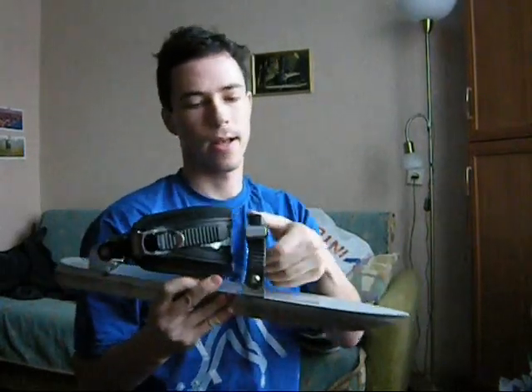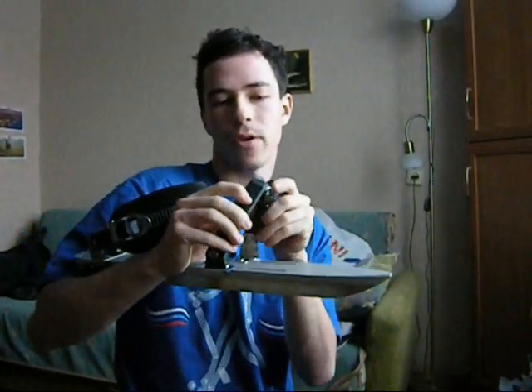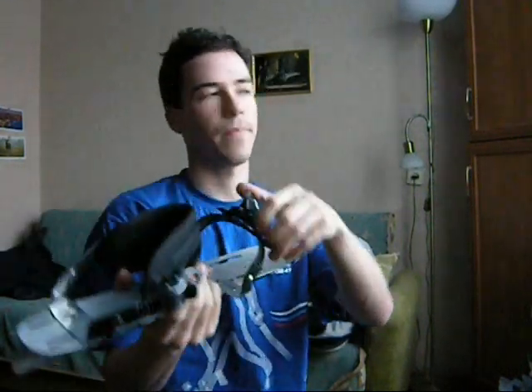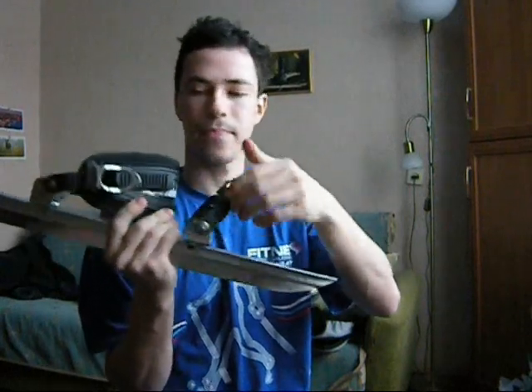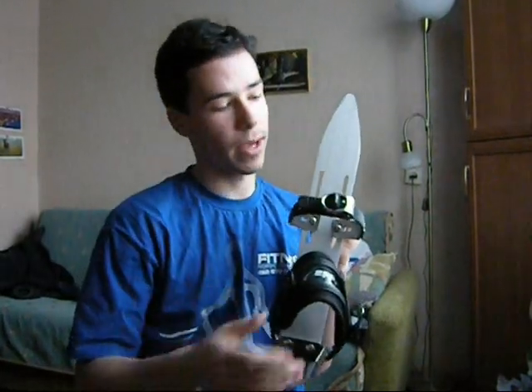This is the blade equipped with fast bindings — ratchet-type bindings, like you have on your snowboard or inline skates. They can all be adjusted to the preference of your boots. Normally these bindings are for tourist boots or trekking boots — yeah, for walking in the forest or wherever.